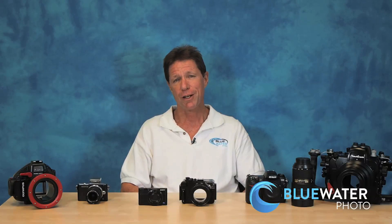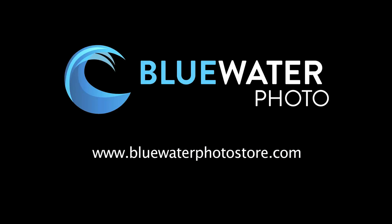In many ways the mirrorless is the happy medium between the two categories. Again, there is no one best choice for everyone — it's largely a matter of individual preference, and each of these systems has its pros and cons. We'll be very happy to discuss those with you or answer any questions you may have. Feel free to give us a call or email at sales@bluewaterphotostore.com, and please do visit our website. We're here to help. Thanks.